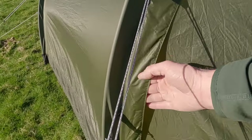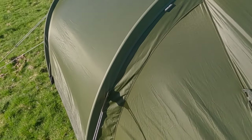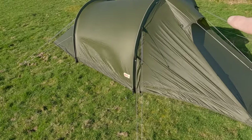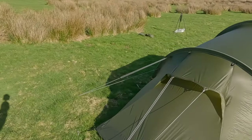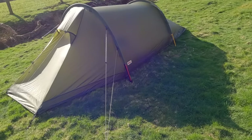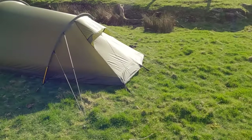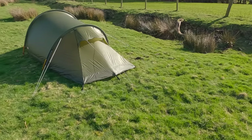I like this zip cover here - it keeps the rain out. You've got a two-way zip so you can pull it down from the top and it'll stop any rain dripping into the vestibule. There's a vent on the front and one on the back as well. This tent is the pine green version. They do two other colours - one is a light blue, and they do a satin colour as well. But I prefer the green as it tends to blend in with the surroundings a lot better.